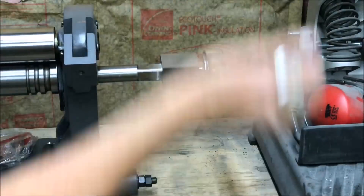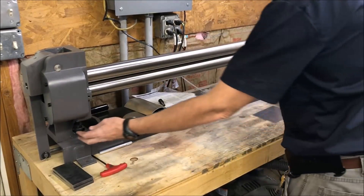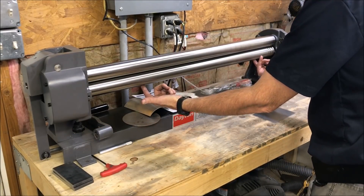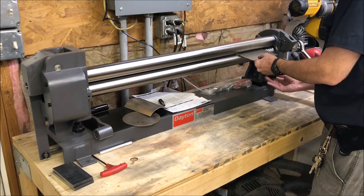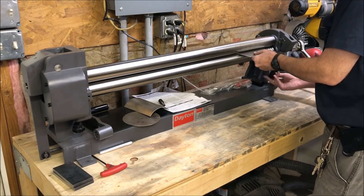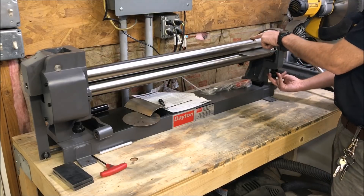Alright, here we go — a quick demonstration on how to work this thing. There are two knobs in the front and those two knobs control the height of the bottom roller. What you need to do is back off the bottom roller on both sides until the material passes through, and then keep turning the knob until it stops — it's actually picking this roller up.